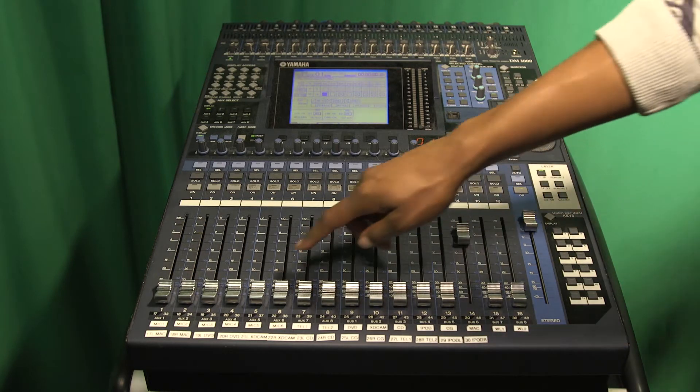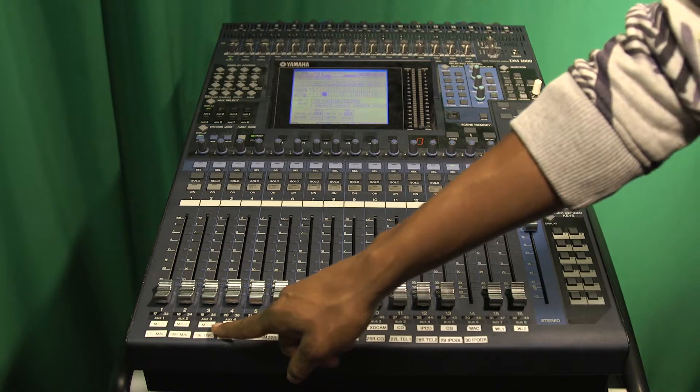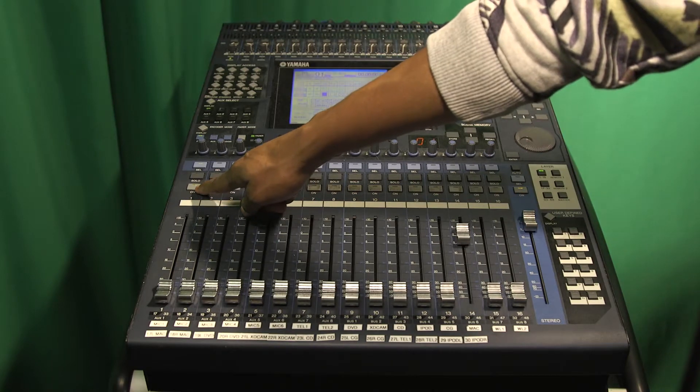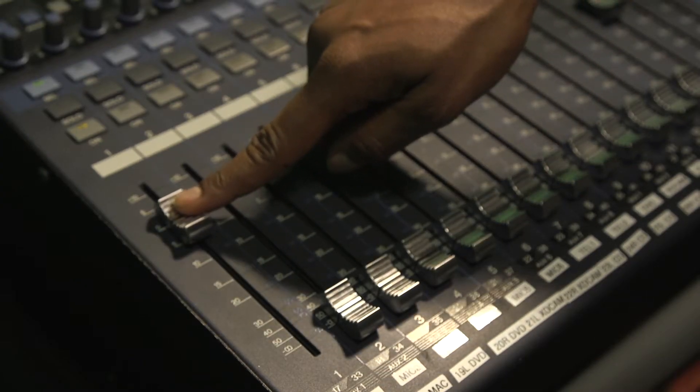So next, if you want to adjust a microphone input, find the label that indicates you are adjusting the correct microphone, turn it on, and raise it to zero as a starting point.